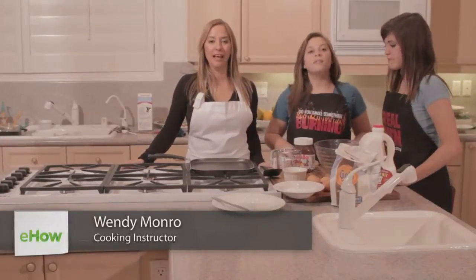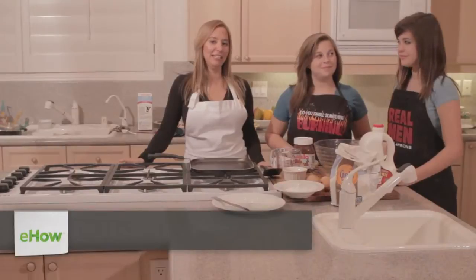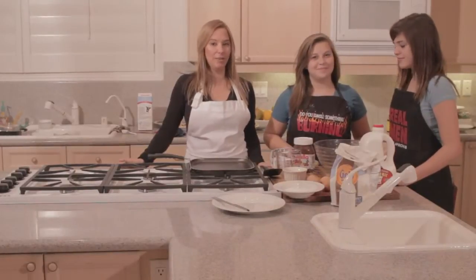I'm Wendy Monroe with Simply Foodify and today I'm having fun cooking with kids. I have Daphne and Phoenix here helping me show you how to make crepes.